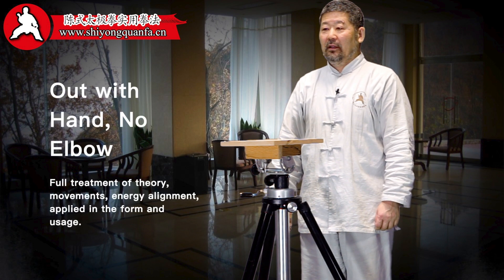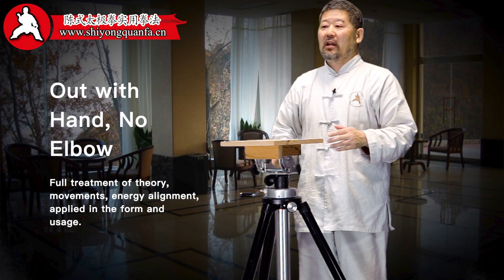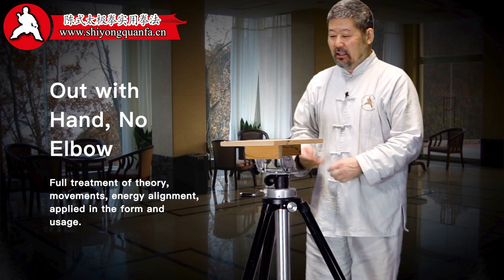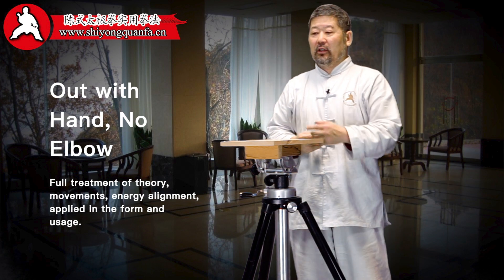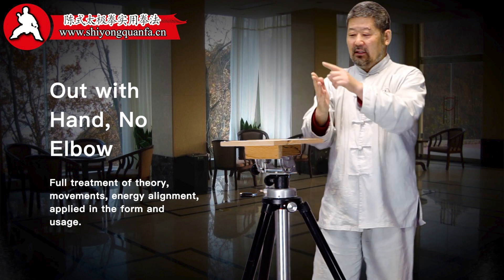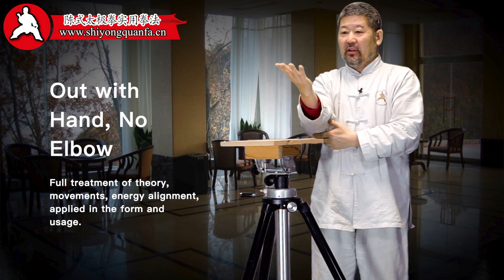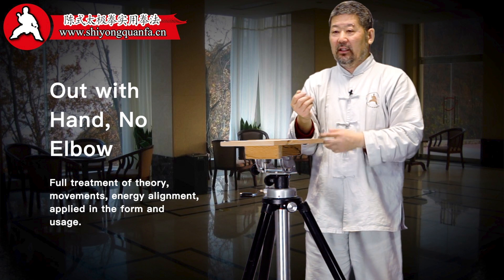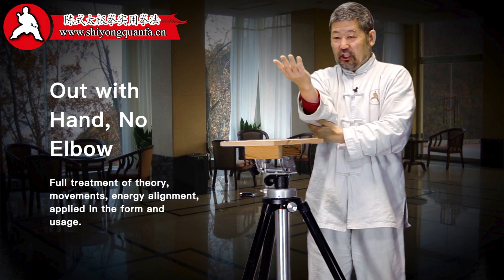Hello. Today I would like to share the practical method concept of 'out with the hand, no elbow.' Meaning that when you are stretching out, your hand is the lead. And while doing so, the elbow should not be in the way. You only go out with the hand; the elbow stays in.